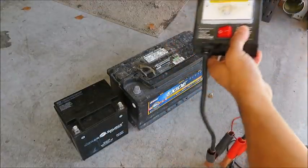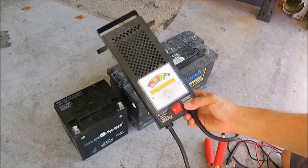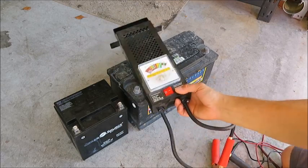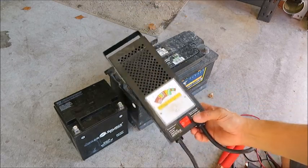This one will do the job. Now you may not have a load tester, but you can take it to any place that sells batteries and they'll test it for you and tell you whether it can still be charged or you just need to buy a new one. So if you have a lot of batteries that you're dealing with, it's definitely worth the investment.